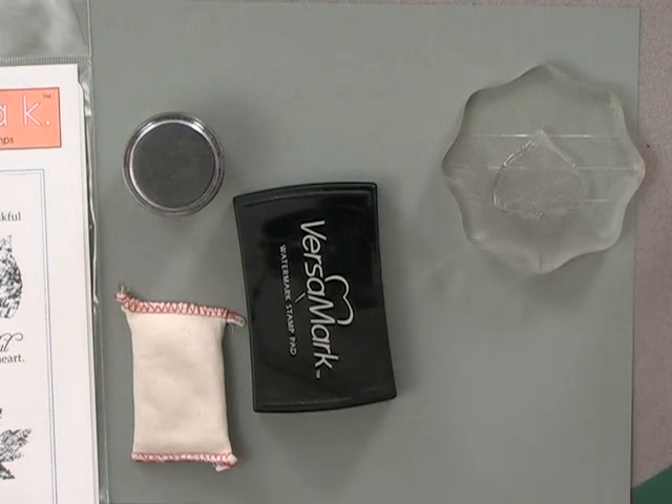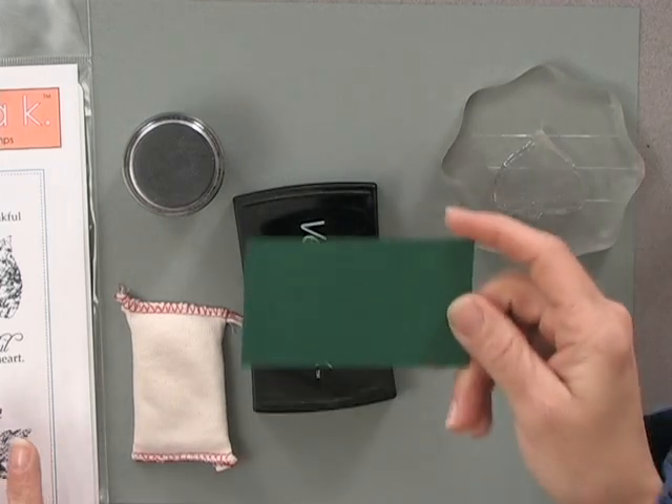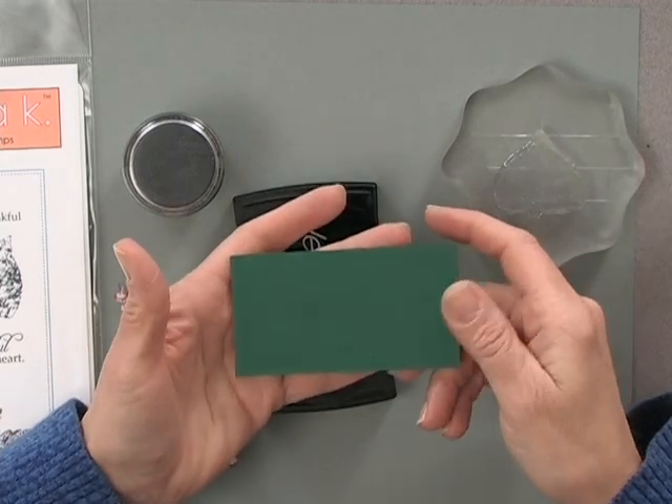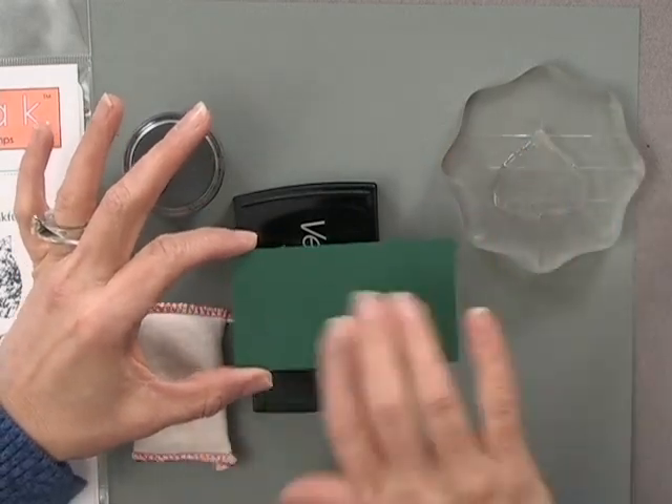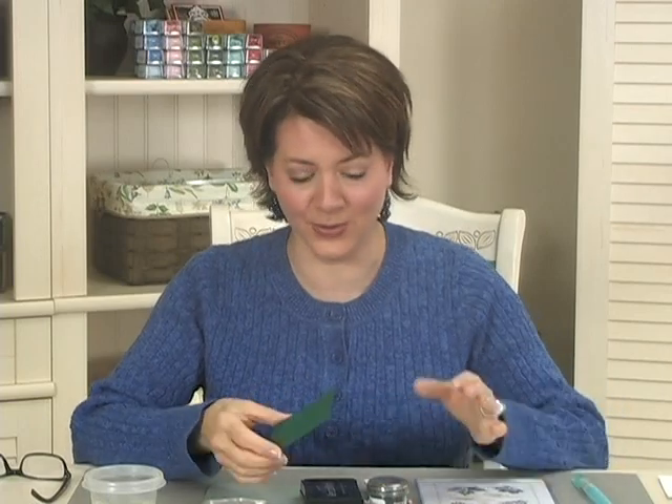The cardstock I decided to use for this technique is a piece of our Christmas Pine cardstock. I had the feeling that when I bleached it, it would come up a much brighter green or maybe even a little bit yellow, and I was going to pair it with one of our yellow cardstocks. But wait till you see what happens when I bleach this — I was so excited.